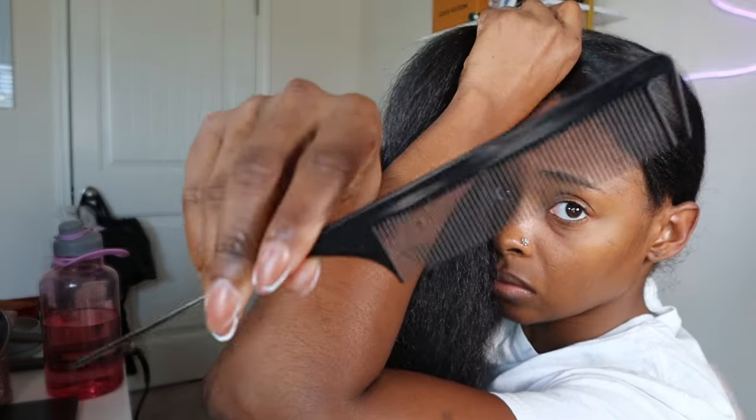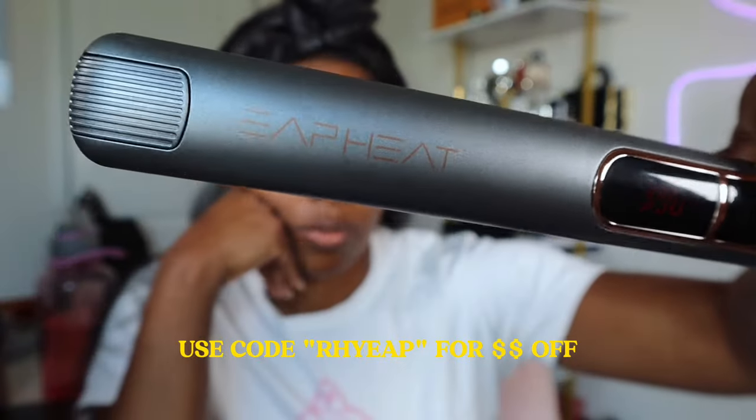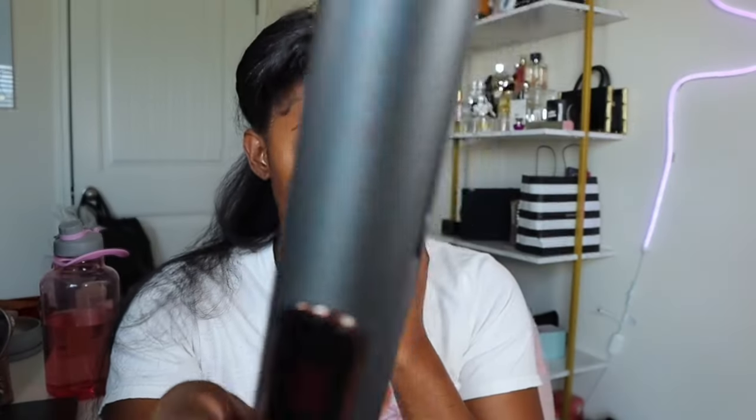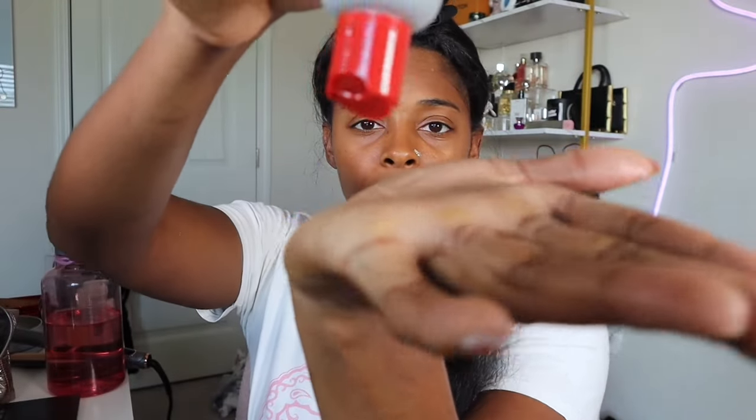Now I'm about to flip this hair over so I can get to straightening. I'm going to use one of these combs for the chase method and just wrap that around. The flat iron I use is the EAP Heat Graphite Rose Gold Titanium Flat Iron — their one inch flat iron. As far as my heat settings, I only keep it on 390. I do not go over that and I do one pass. The final product I use is this Qi Silk Infusion — it just gives the perfect silky finish. I really just use a little bit, literally that much, on each section.